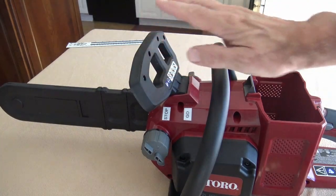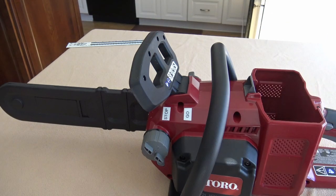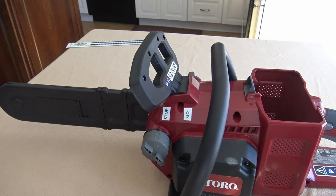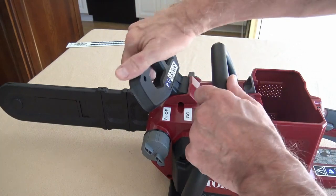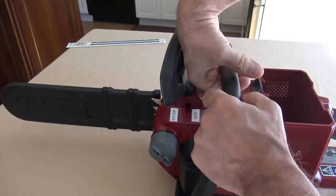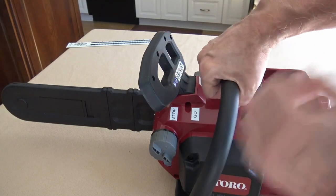This is the chain brake — it stops the chain from going around when you don't want it to. Most cases it's going to be in the stop position, but when you're ready to make cuts you pull it to the go position. I've labeled these with a label maker — stop and go — because I use this chainsaw only rarely throughout the year and I might forget. When you're ready to cut, just pull it back and it's ready to go. The idea is that if you get a kickback, it forces your hand forward to stop the chain, acting as a safety device.